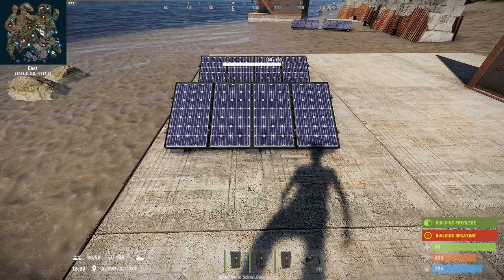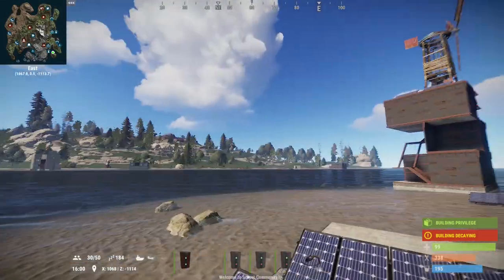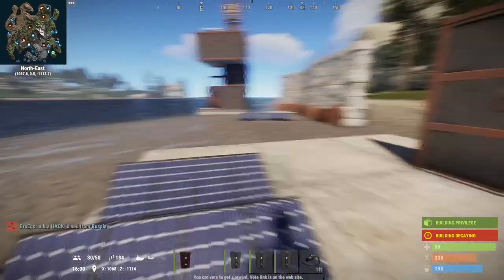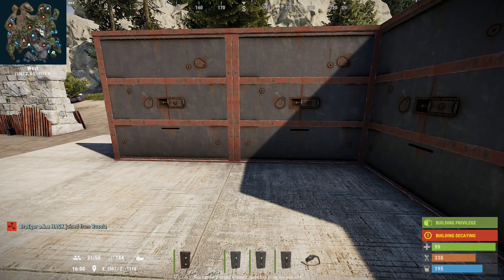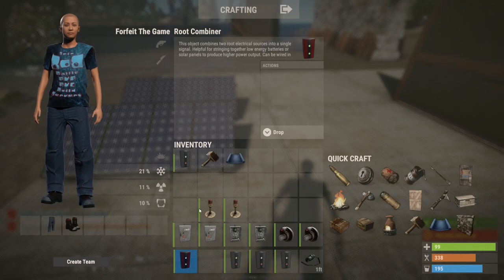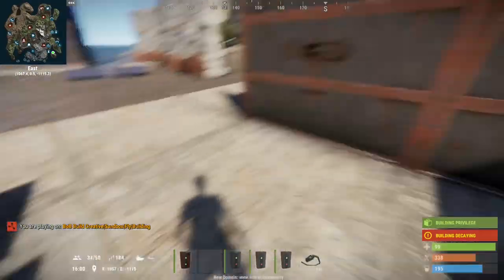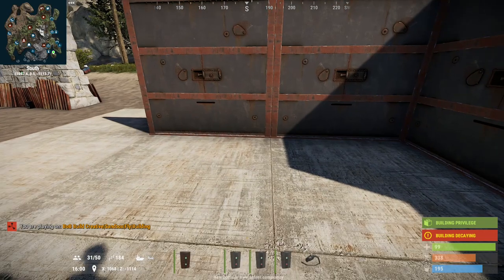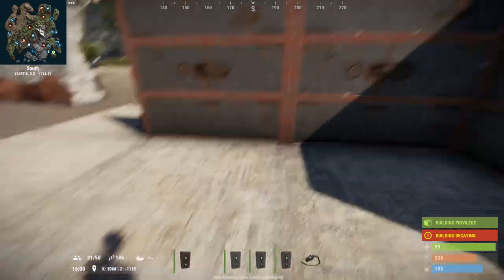Again, as a proof of concept there isn't a requirement for major windmill power. On the other side of that wall is the completed circuit. The first thing I'm going to put down is a root combiner, because I have two power sources going into one, and I'll only be using electrical branches to go off to both circuits — just a single one, that's all that's required.